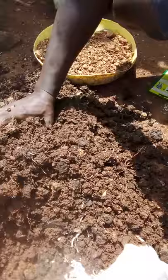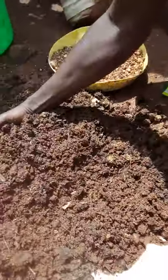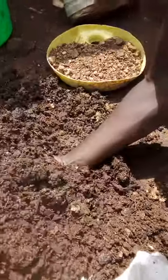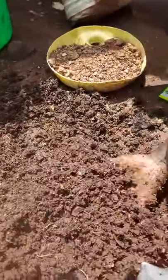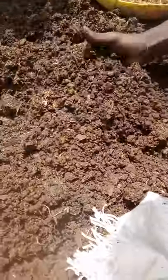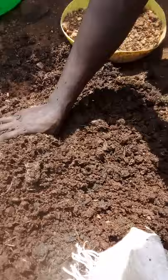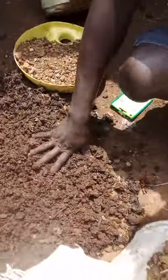This is the process you are supposed to follow when preparing your soil. Make sure that you have mixed them well before you start planting.